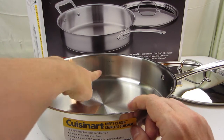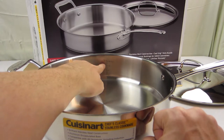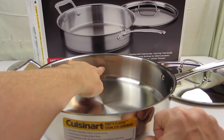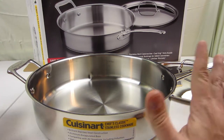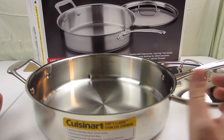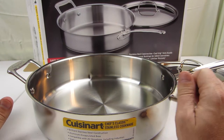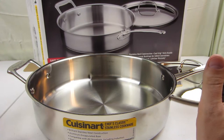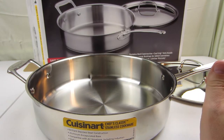There are measurements etched on the side of the pan showing how much fluid space there is when you fill it. I can't tell if it's chemically etched or engraved, so I don't know how that'll hold up over time or whether stuff will stick to it — that's something we'll have to see.